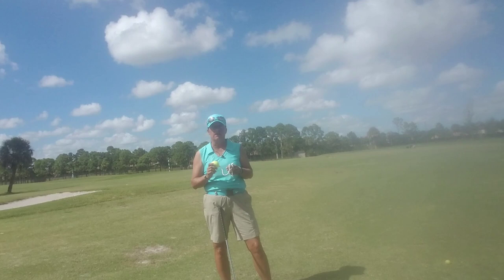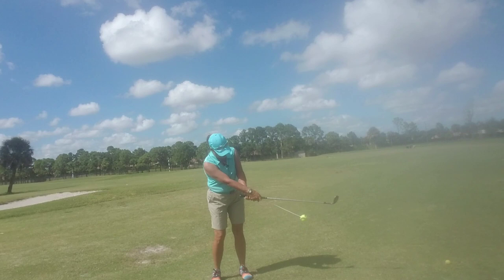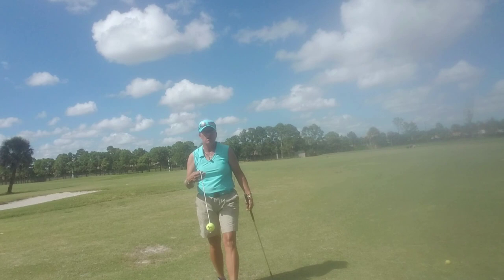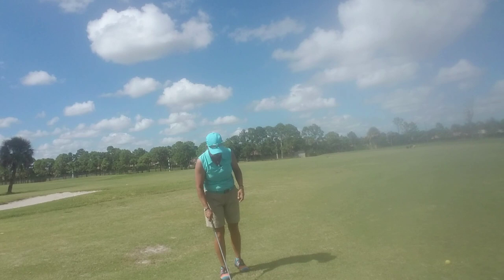One of the best ways we can practice this is with our tennis ball on a string. When we have the tennis ball on a string, we're allowing ourselves to feel the golf club and respond to it. We're swinging backward and forward from a fixed point — remember, the definition of swing is a to-and-fro motion from a fixed point. Our body is that fixed point and the golf club is what swings.